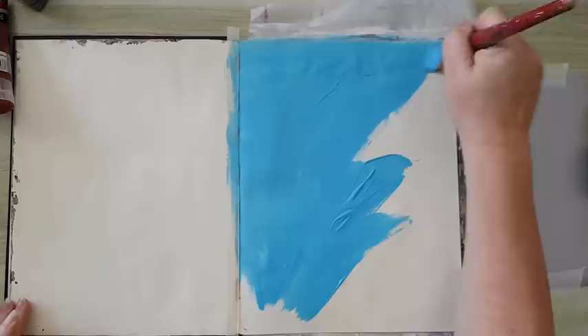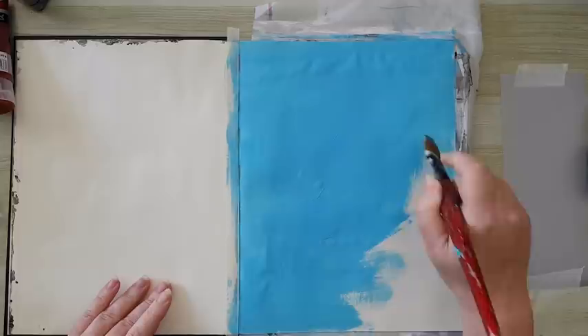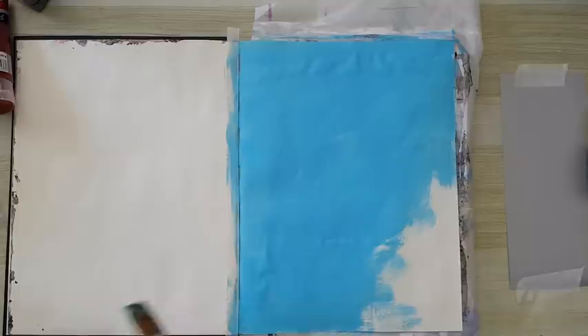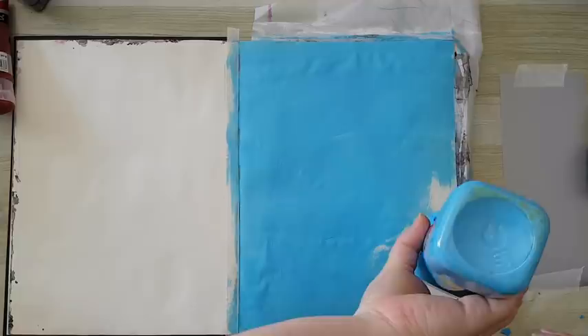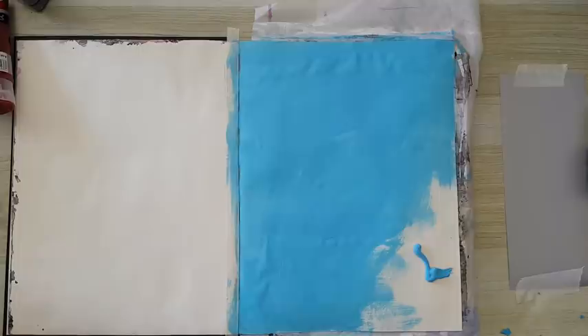Just light blue and it doesn't even have to be this exact shade, you can pick any kind of light blue that you like. It really doesn't matter - most of it is gonna get covered, it's just a base.